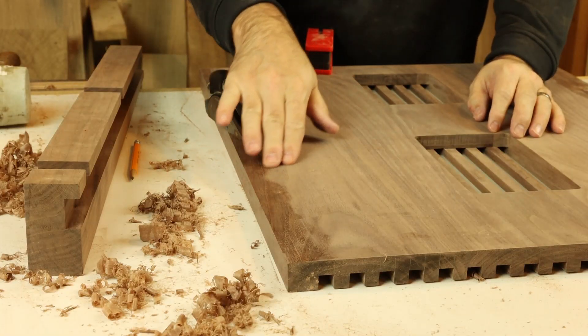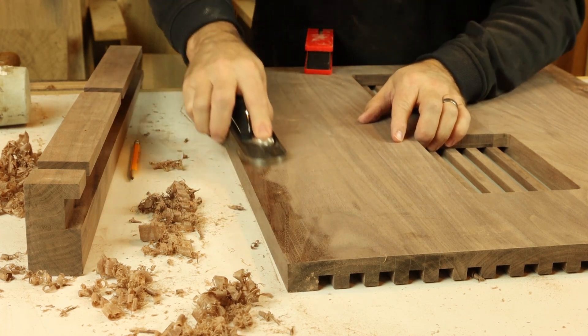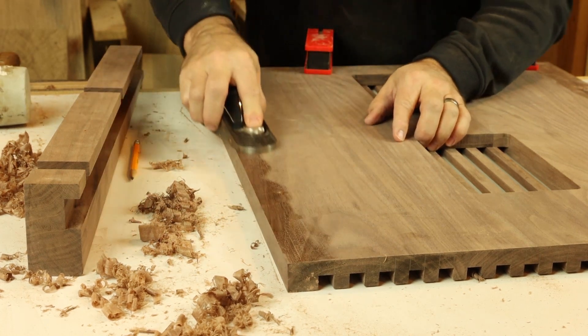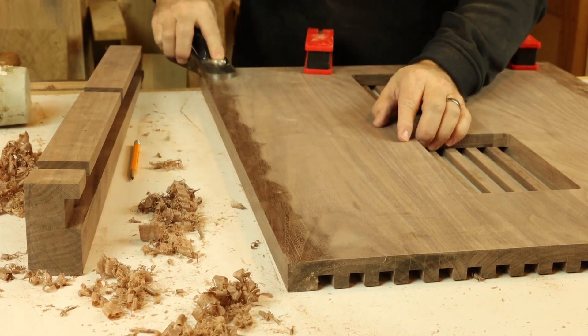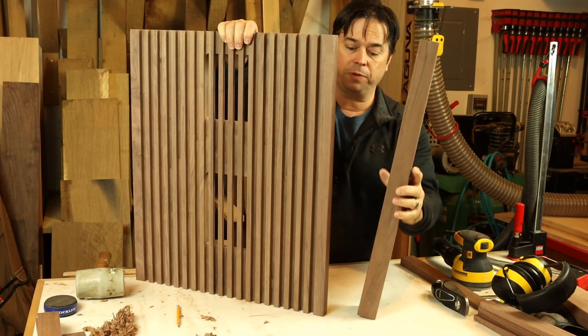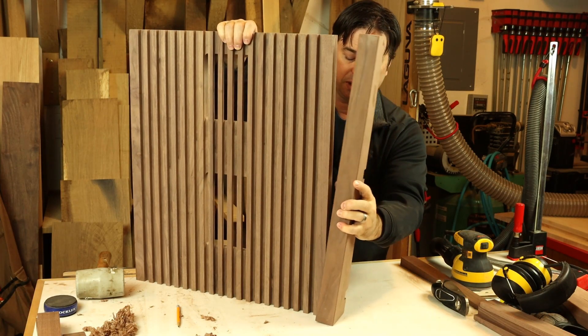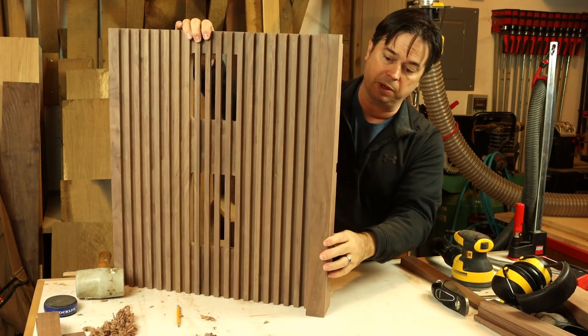Just a little bit of light fine tuning here with the hand plane and we'll have these legs fitting just perfectly. We've got to have a little bit of room for the glue as we make this assembly. Just a few swipes with a hand plane is all it took, and we should have a nice fit. Yeah, that'll come together just right.